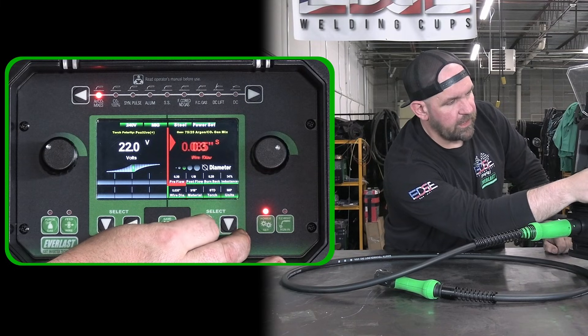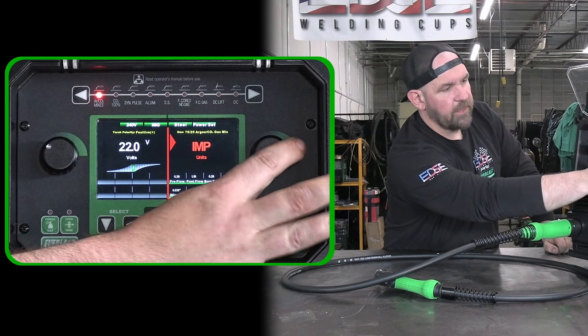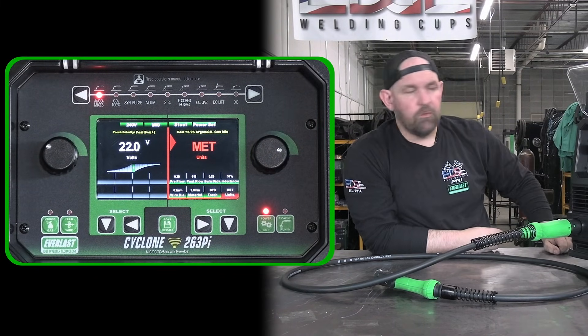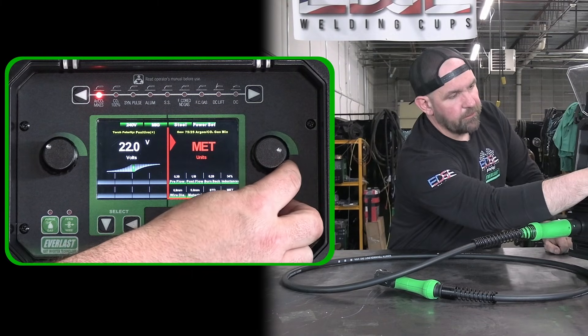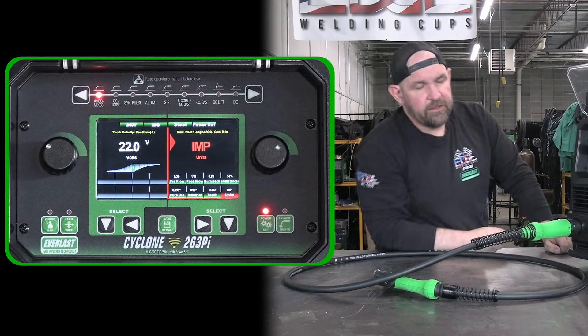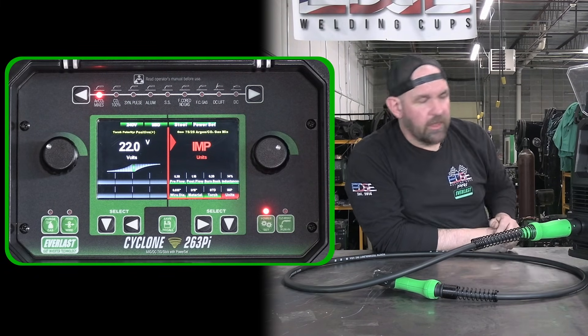We have a nice feature for those outside the US — we can do inches per minute or a metric equivalent. So for those in Australia or Canada who want to use the metric system, you can use that.